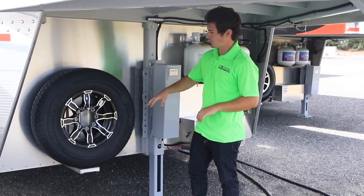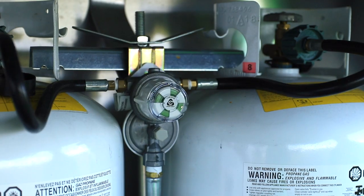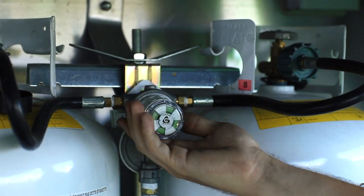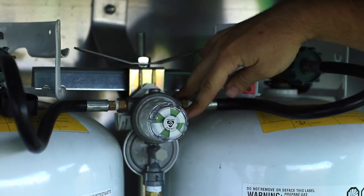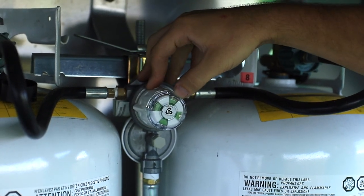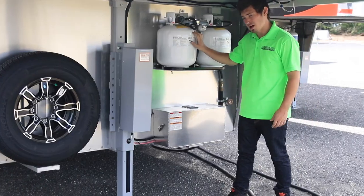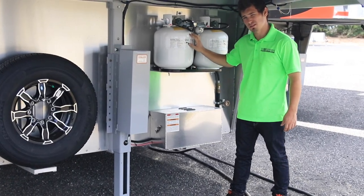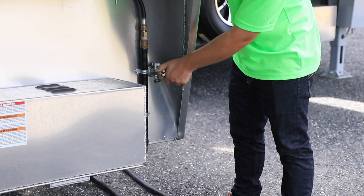Also up here on the front we're going to have our spare tire as well as our twin propane tanks. For your front propane tanks, we'll have two up here and a switch back and forth to let you know which tank you're pulling from. Once your tanks run empty, this will actually show up as red instead of green. On certain models we actually do have a 40-pound setup — a little bit bigger — as well as an outside faucet.